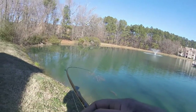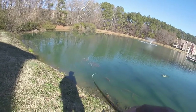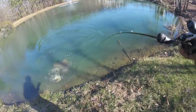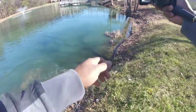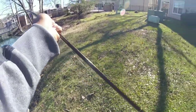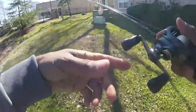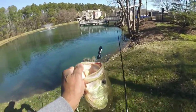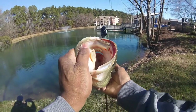There's a fish, guys! Oh yeah, that's a good one too. Nice one! That's exactly what you want to do — focus on this little spot and look what happened.